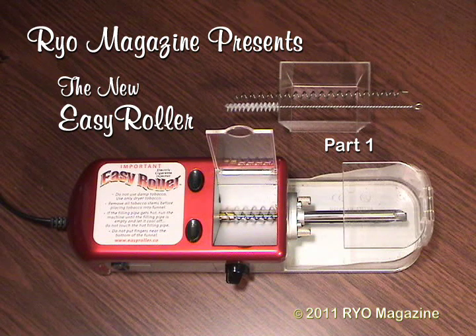First, it's very small — only about 10 inches long by two and a half inches tall and about three inches wide. It comes with a small hopper attachment as well as a cleaning brush and an extra auger.